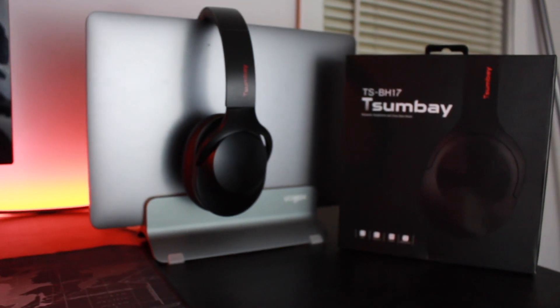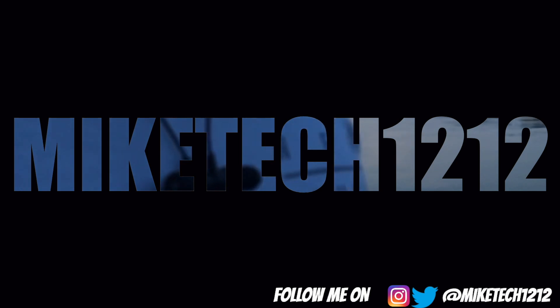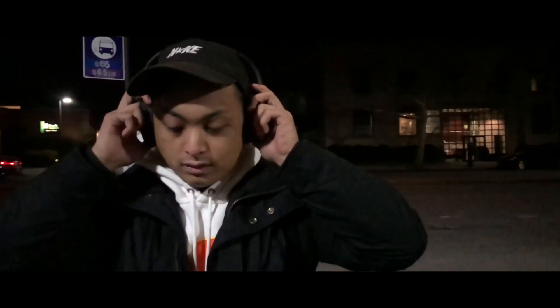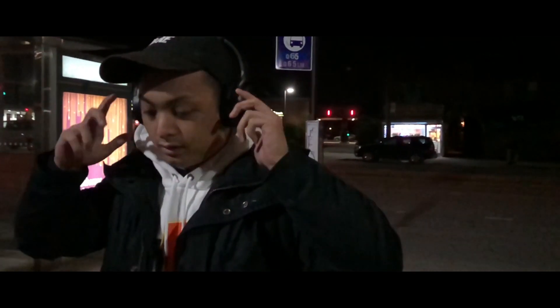Wireless headphones under $30 — is it worth it? Let's find out. Welcome back to the channel, Like Tech 1-2-1-2. We're back with another product review, today reviewing the Tosibo wireless headphones. These go for $27 right now, and for the price they're very versatile and perform very well. Overall in sound quality I would compare these to Skullcandy — they focus heavily on the bass and more of the style and ergonomics of the headphones.